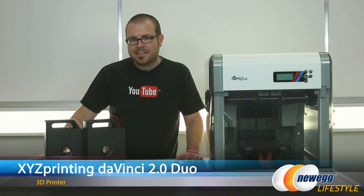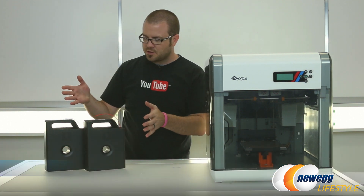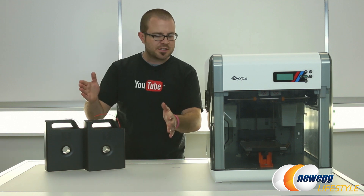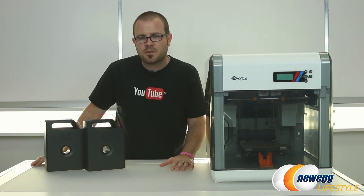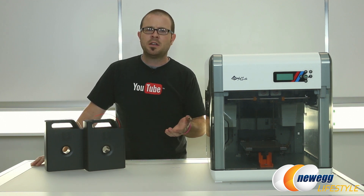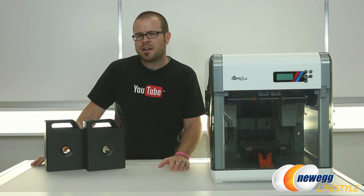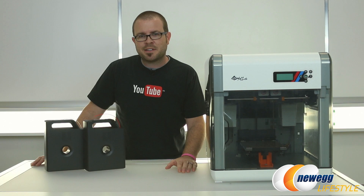And that's going to wrap it up for this video. Once again, this has been the XYZ DaVinci 2.0 Duo 3D printer featuring dual extruders for printing two-color projects as well as a very large print volume. I'm Paul with Newegg TV, and if you enjoyed this video, don't forget to click the like button, leave a comment and let me know what you think of this printer and if you think 3D printing has come a long way in the past year or two. You can also find links to this product in the video's description. We'll see you all next time.